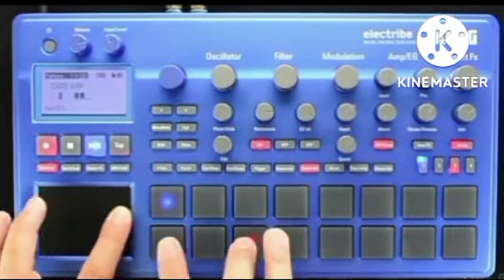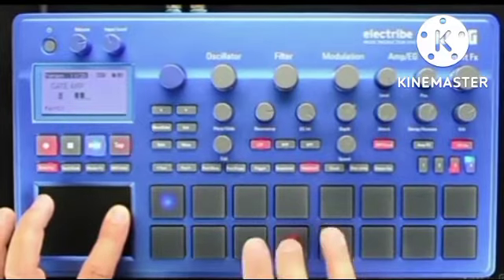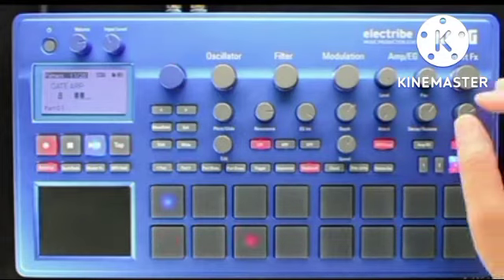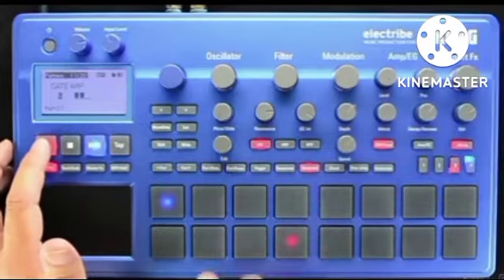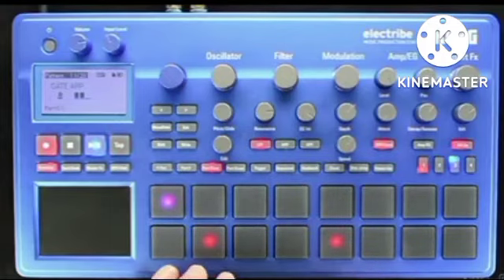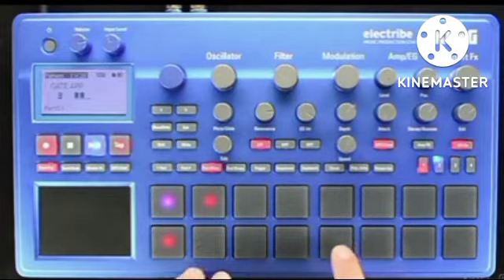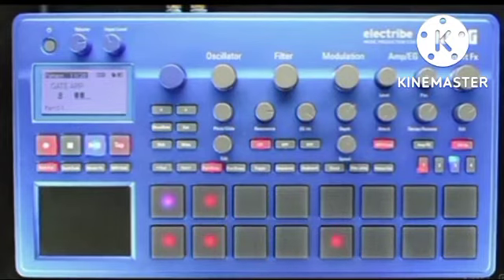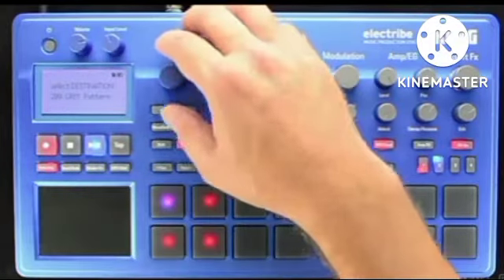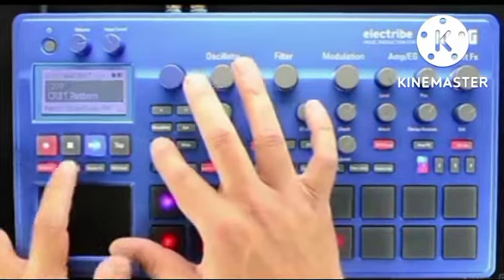If I want, I can also deselect touch scale and use the pads to dictate the note value, and the touch pad in gate mode to control the rhythm flow. This can be a very fun way to not only generate new material quickly, but also a great way to have a fun jam session. The notes that are triggered by the touch pad using the touch scale mode depend on the scale and key that the Electribe is currently set to. To change the scale, hold down the Shift button and press the Touch Scale button.